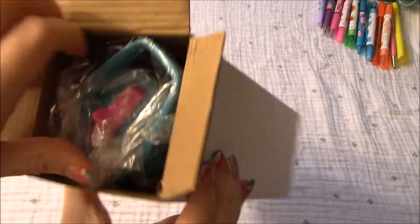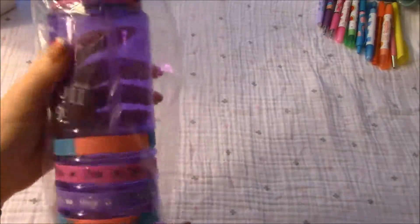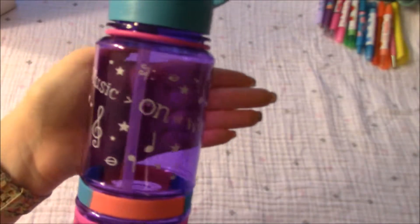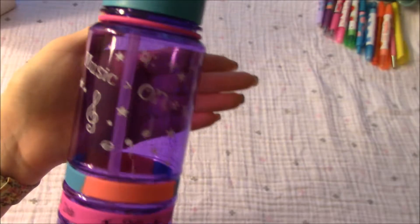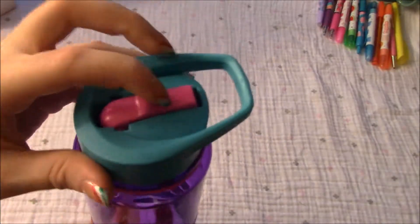The colors are super bright looking, which is always fun. That's all that's in there — it comes in a bag. So we have a purple water bottle. It's really purple. Music on, world off, music notes. There's a straw.